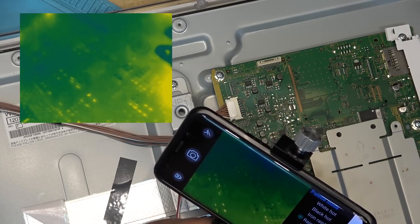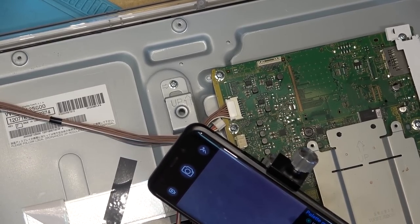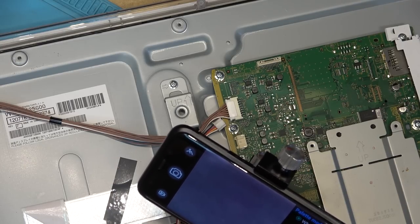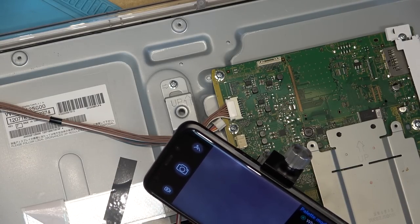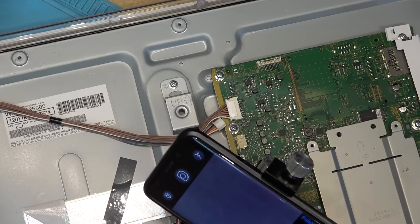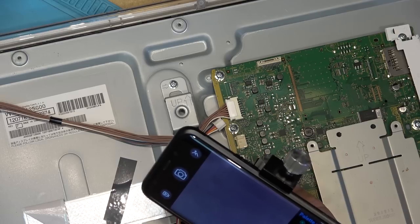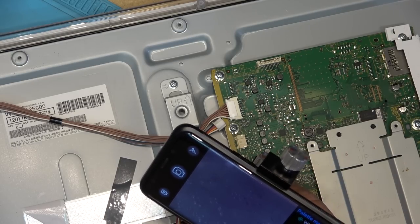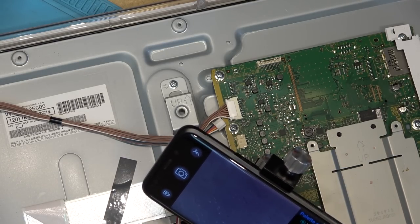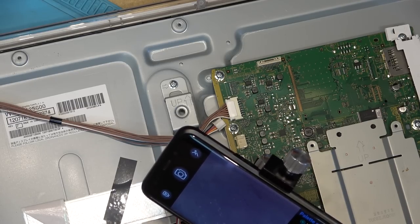We go back to white-hot mode so we can see the board clearly. Power it up again — putting it in better focus. The chip is right down here. Power on — chip is getting warm for a second. This is a Class D amplifier on here with capacitors and coils.